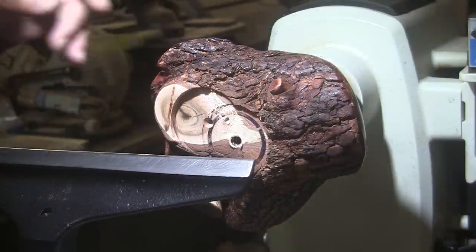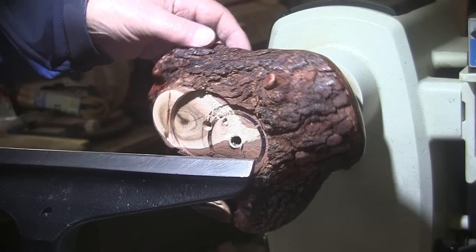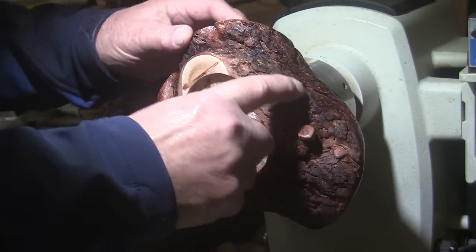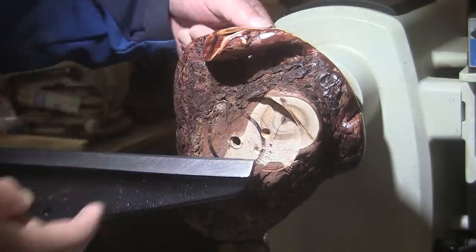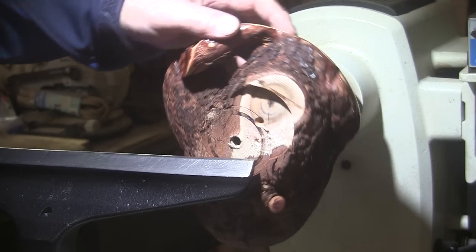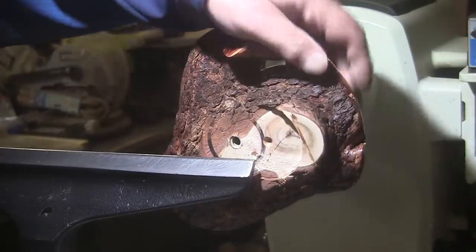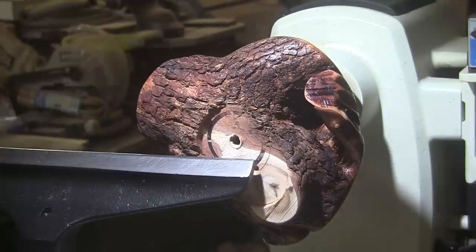I have the piece turned around with the tenon mounted up in the chuck. This is going to be a pretty small bowl because this side right here falls off pretty quickly compared to the rest of it. But I do have this huge hole — but I'm just not going to concern myself with that. We're just going to have a hole in our bowl. I'm going to be turning at 560 RPM with a 5/8 inch bowl gouge, mask and face shield on.